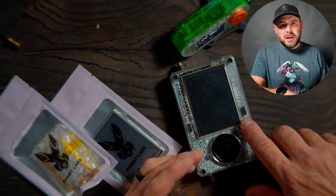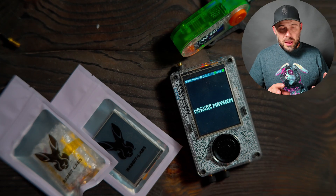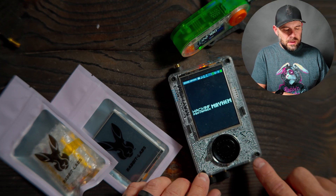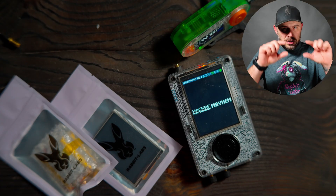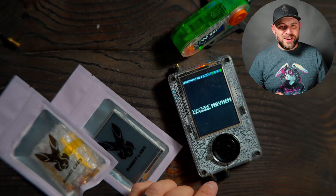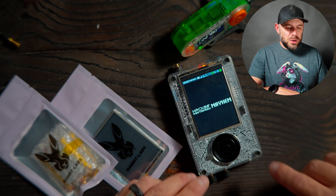Pretty much what was going on is that the screen, when you would turn it on — right now it's working okay — but that's because I have these steel Allen screws that I put in here to kind of sandwich the units together. There was some play happening and you had to have continuous pressure going on to keep that display on. I have a Rabbit Labs battery that was sent to me from Rabbit Labs.